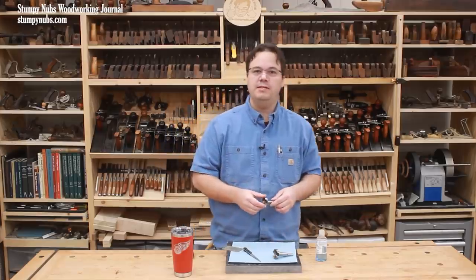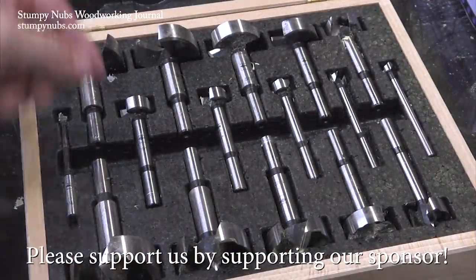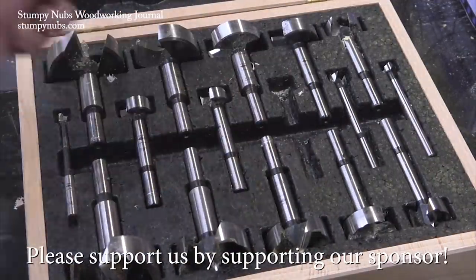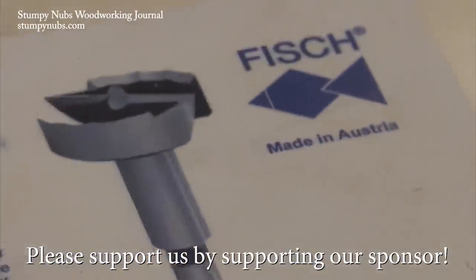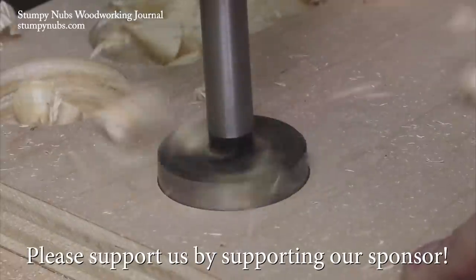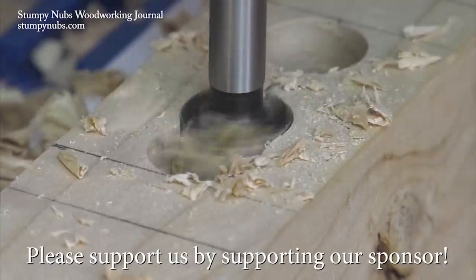Don't forget to use the links below if you need a diamond file or hone, and I'll see you next time. For the last several years I've been replacing my cheap drill Forstner bits with quality bits from Fishtools. They're a family-run company that still forges their bits the old-fashioned way. Try replacing your most used bits with Fishtools using the links in the notes below this video, and you'll see why I love them so much.